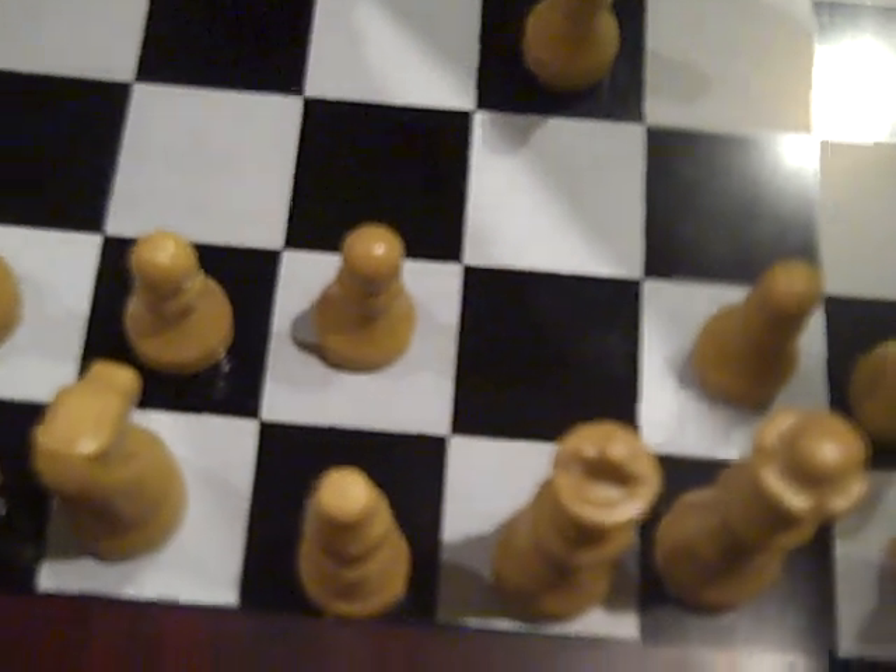So on white's first move, move this piece here. It doesn't matter, you can move it here or here. Move it here. Say the opponent moves their piece here.